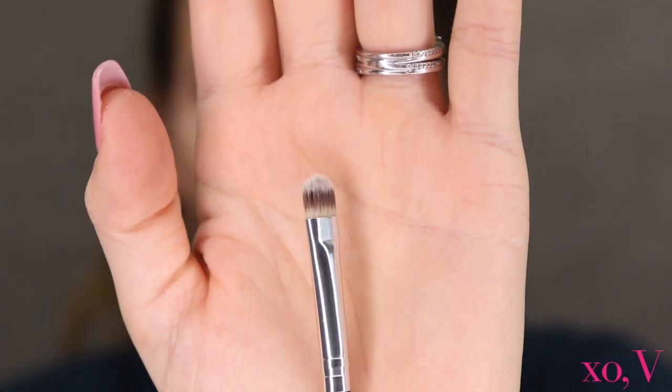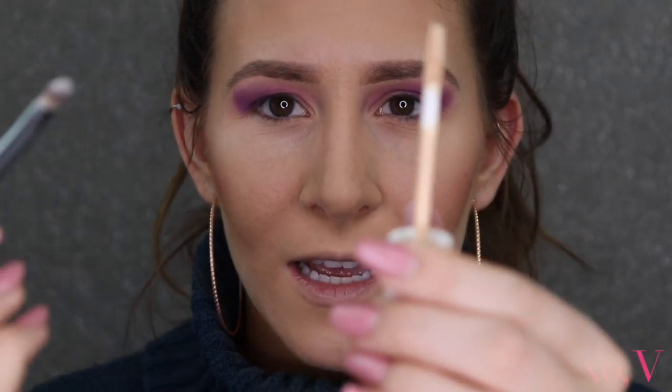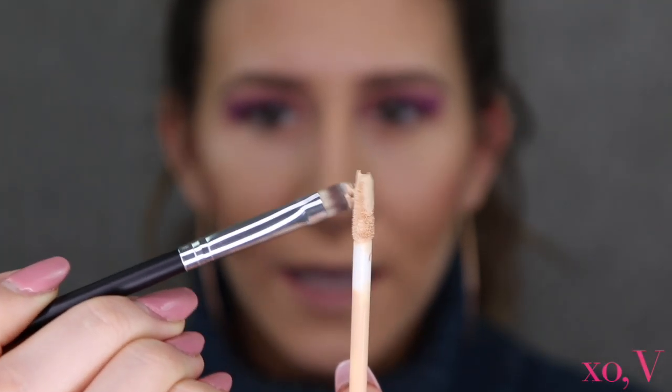Next up is concealer to cut the crease — I also want to add a little bit of sparkle in there. I'm taking this little short Morphe brush to apply some concealer and get moving. I've been using the Fenty concealer for my whole look today, so I'm just going to get a little bit on the applicator and move in.